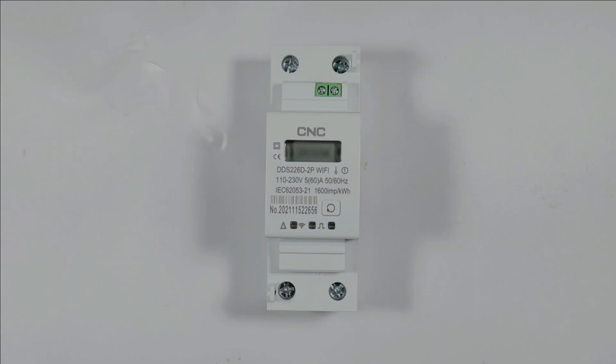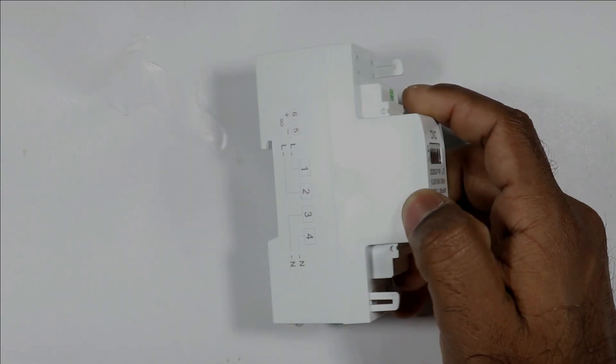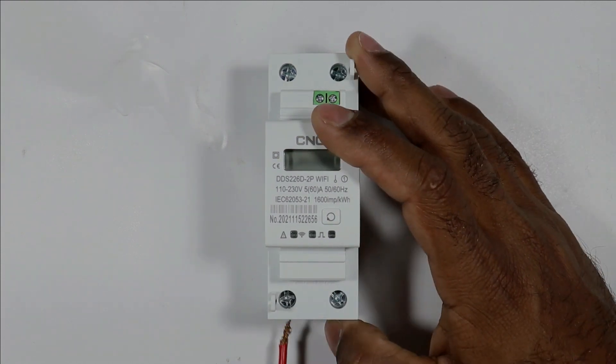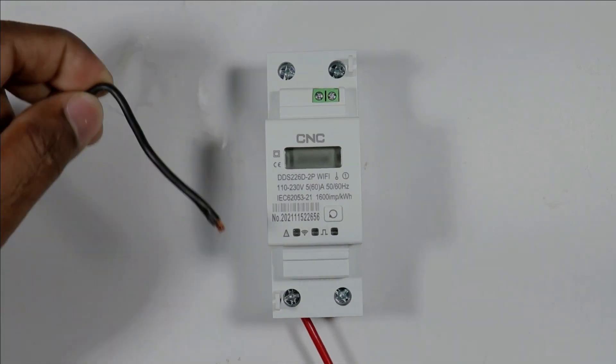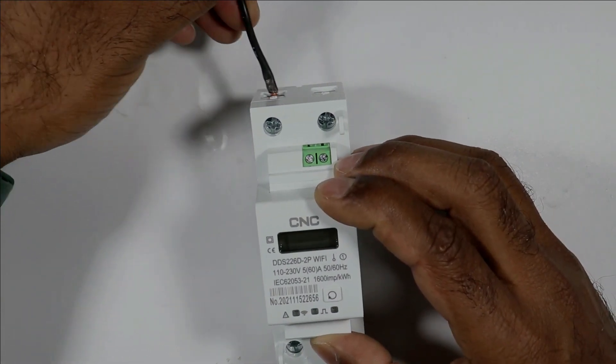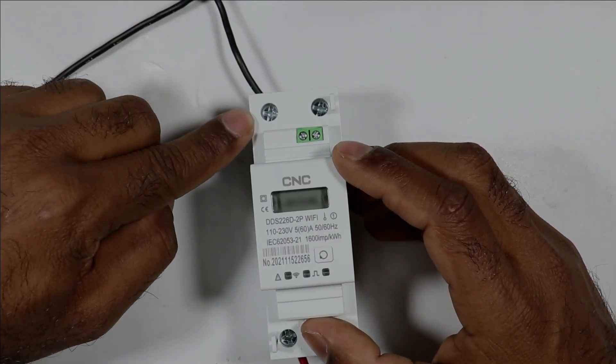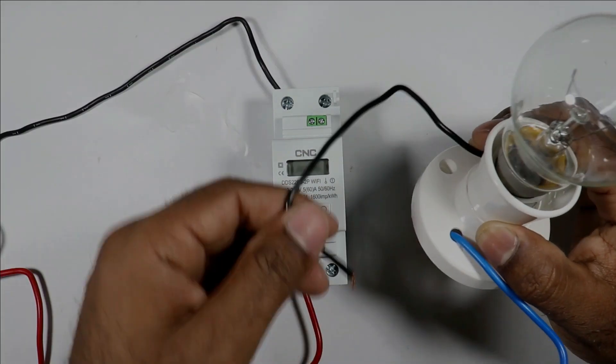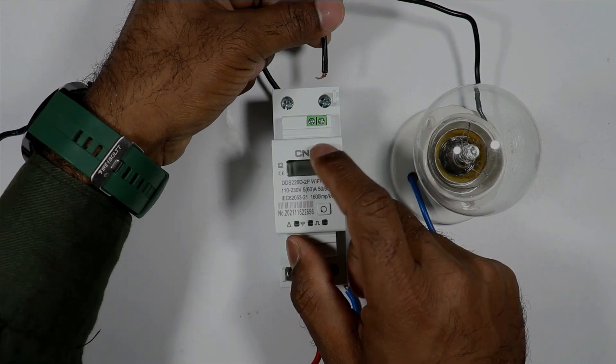How the connection of the energy meter is performed can be referred to through the circuit diagram. At terminal number 1, connect the phase supply. The neutral wire is to be connected at terminal number 3 — I have connected the neutral supply wire here. Whatever load you have, connect the neutral wire of the load at terminal number 4.